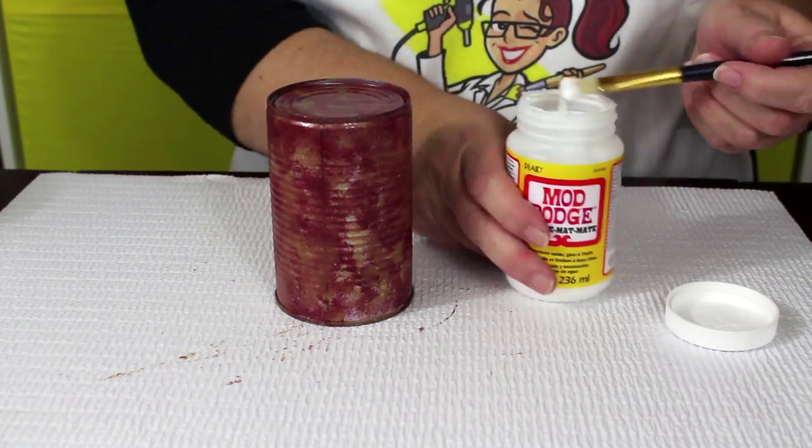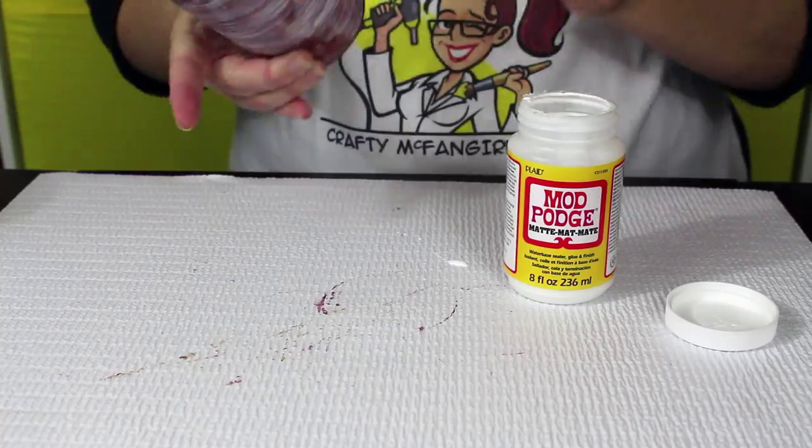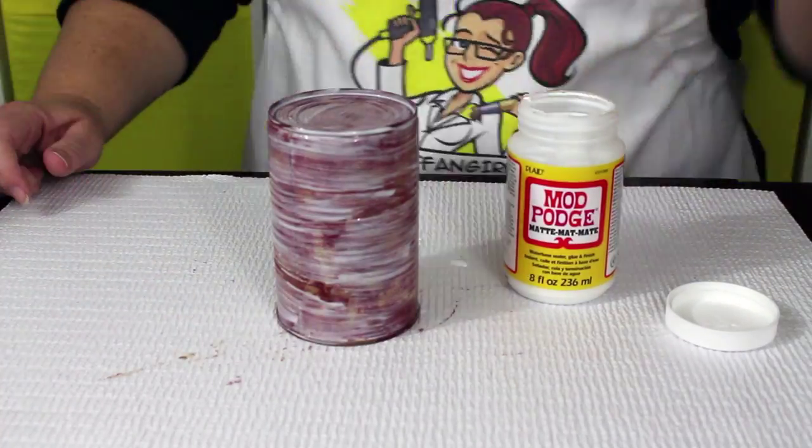When the acrylic paint has dried, apply a generous layer of Mod Podge mat to the entire can. Don't forget the top and bottom.